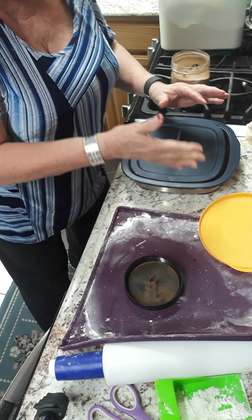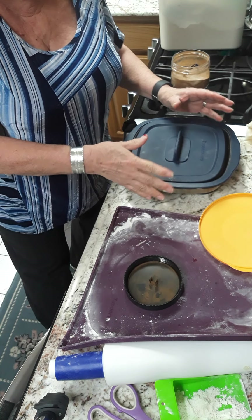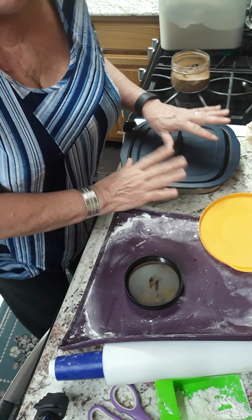We're gonna put our cover on here in casserole mode so it's not sitting on the pies — that would kind of ruin them. Then I'm gonna put this in the microwave for 12 minutes. I will be back.